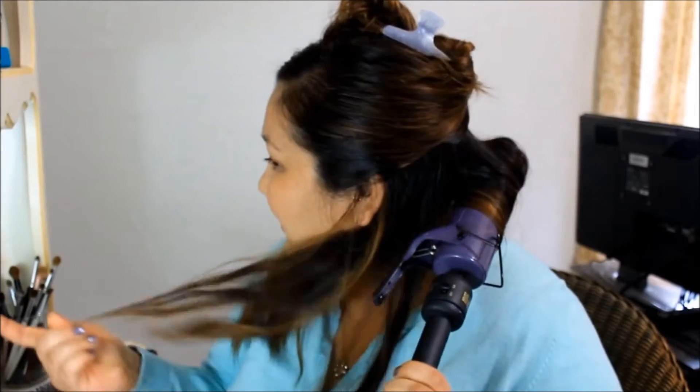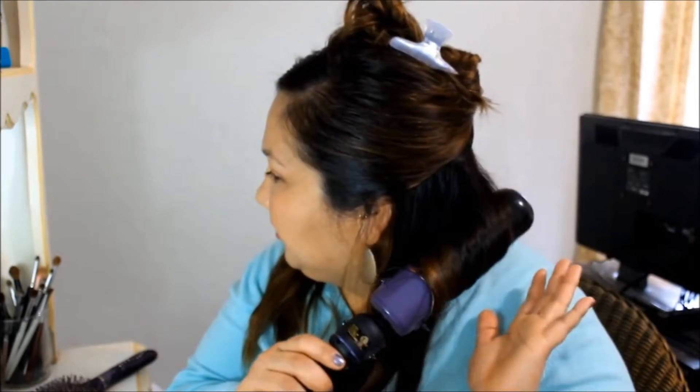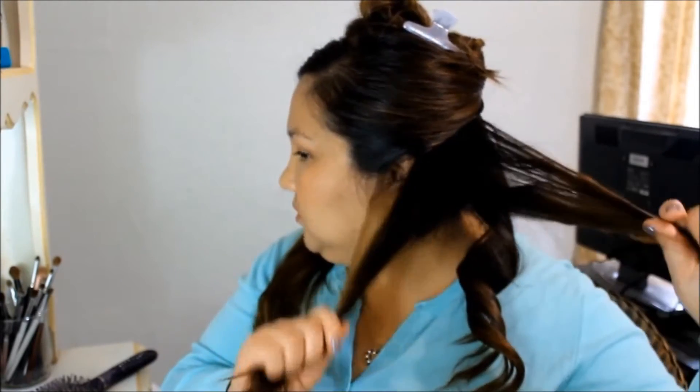I'm just going to start from the back, take my curling iron, and curl it back all the way up to the scalp. I'm going to hold it in for about 10 to 15 seconds, just because the waves are looser, so this will help ensure they last a little bit longer. Then just open it and let it fall.